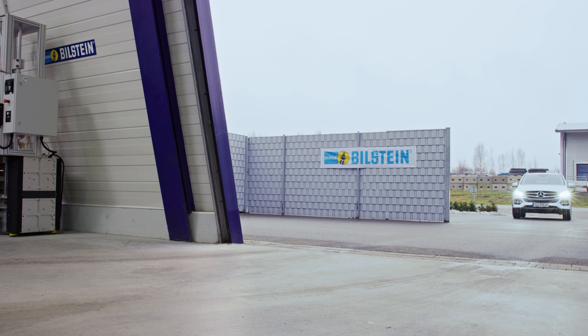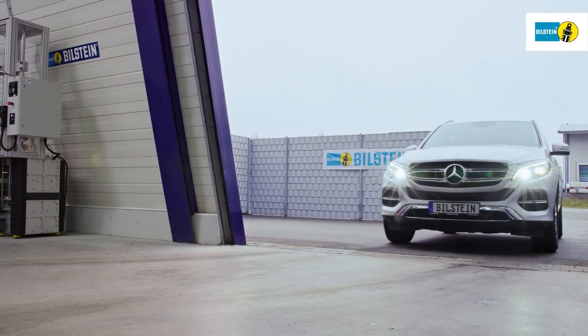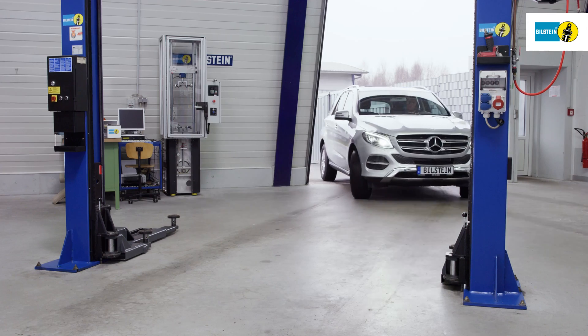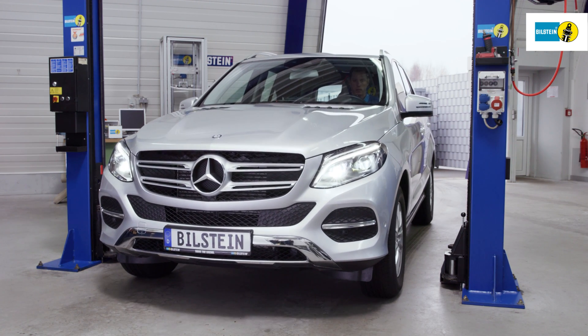In this film, we will show you how to replace the Bilstein B3 air spring on the rear axle of the Mercedes-Benz GLE W166. Please be sure to follow the instructions shown in the film. Always replace air springs pairwise.